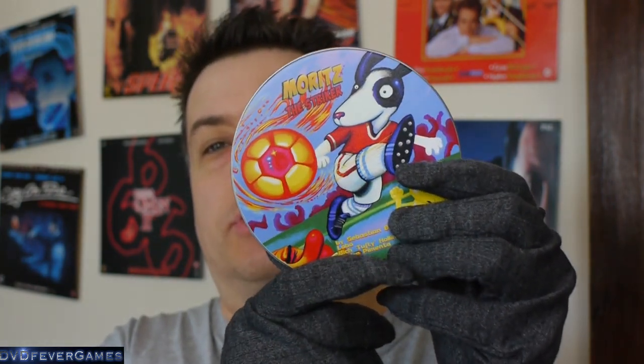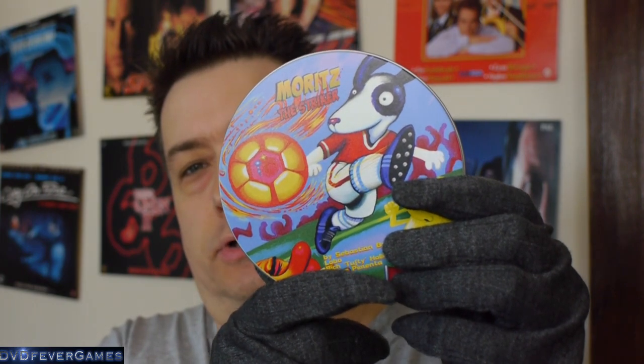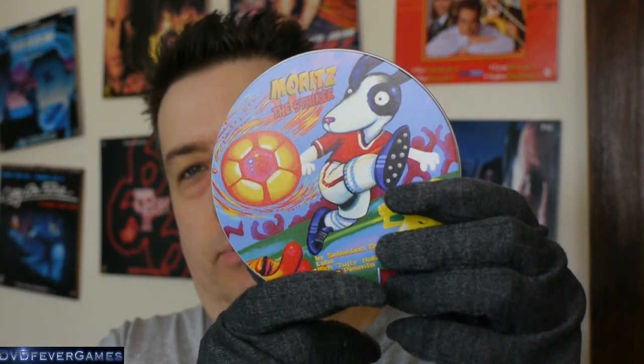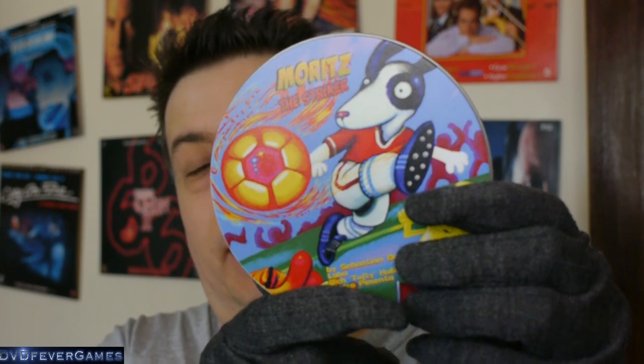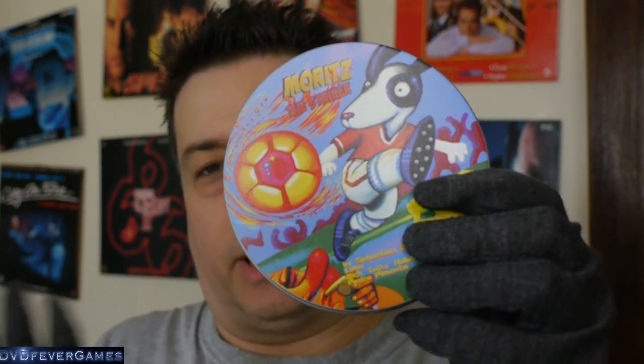I'll start off first of all with this Moritz the Stryker. I've played this game. Now when I show this to the camera I'm not quite sure how well the focus will be — if the focus is no good I will put pictures up on the screen, but I'll link them in the video description anyway. If I open it up, inside we've got a ton of games on the Spectrum Next SD cards, but they're all Spectrum games. So what are they? Let's have a look.